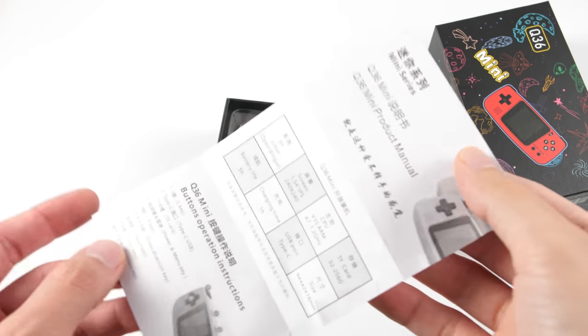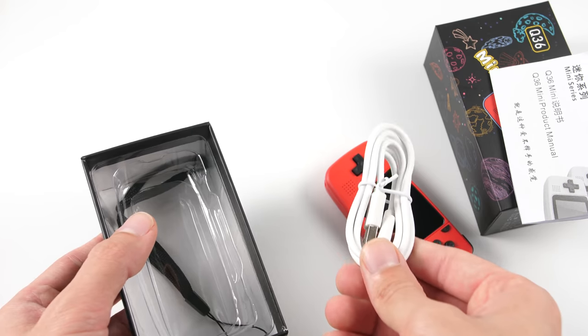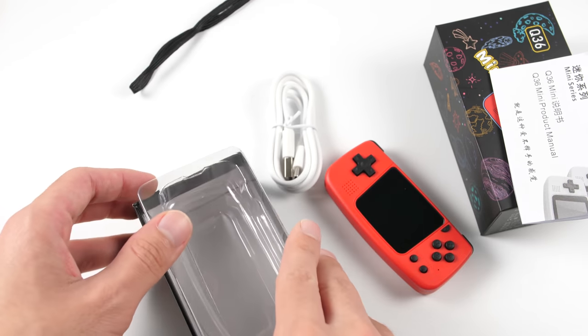The Q36 comes in a playful package which shows that it does not take itself too seriously. In the box we have a charging cable, a lanyard, and the device itself.